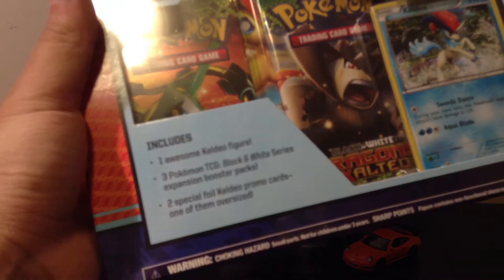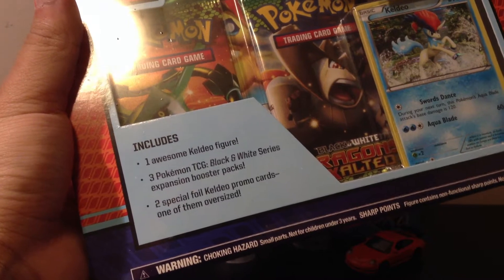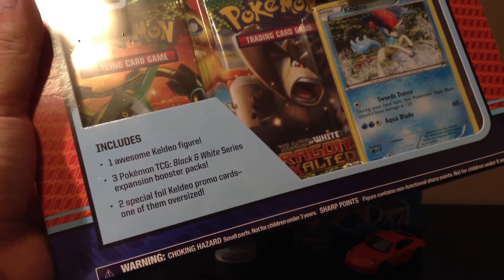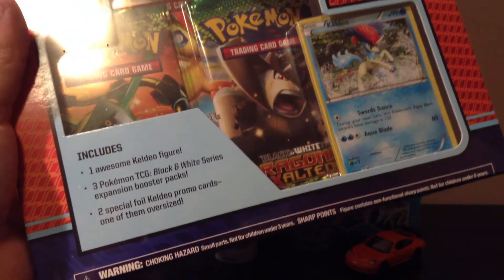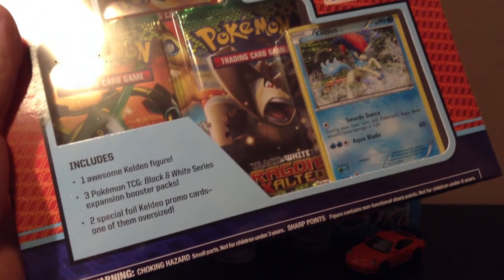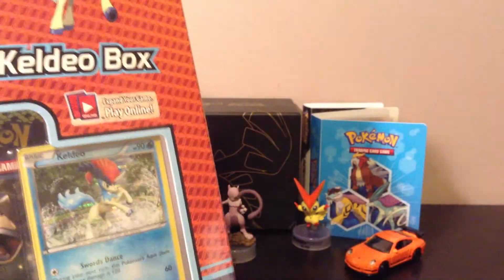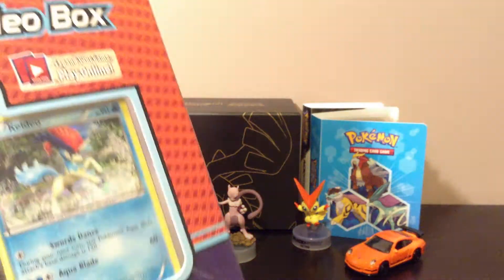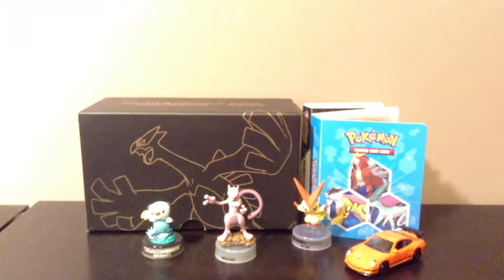So I got the Keldeo box. In this box it includes one Keldeo figure, three Pokemon TCG Black and White series booster packs, and two special foil Keldeo promo cards, one of which is an oversized card. I'm really interested in getting the oversized card — the figure, not so much, I'm not really a Keldeo fan — but I'm just gonna go ahead and open it up.